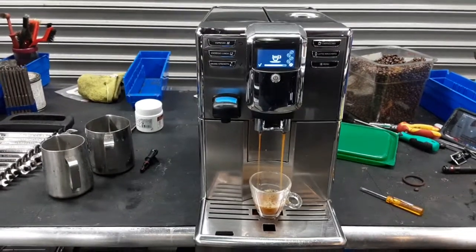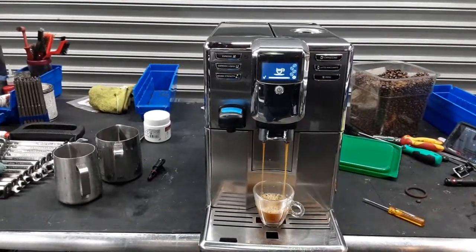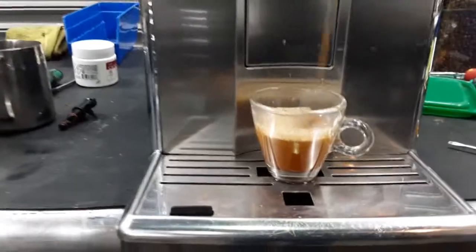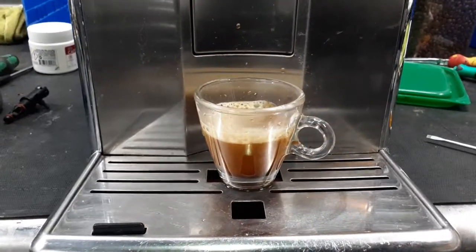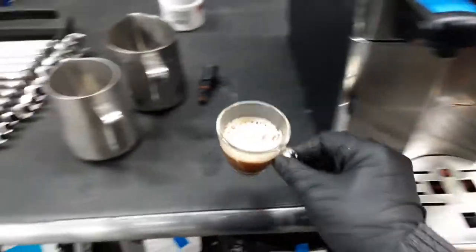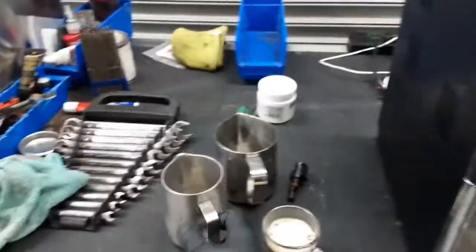Nice steady stream coming out of the machine, excellent quantity as well, and really, really good color coming out. Looking great. Good crema forming at the top as well. Working perfectly.